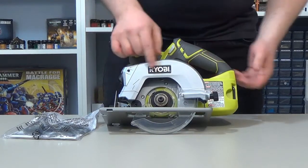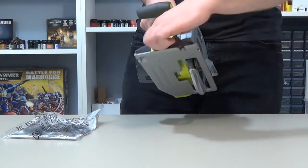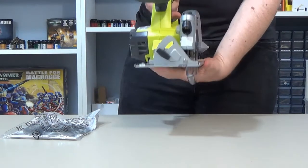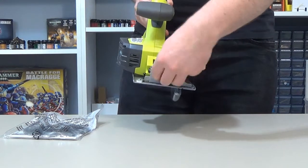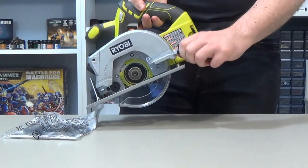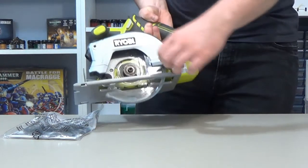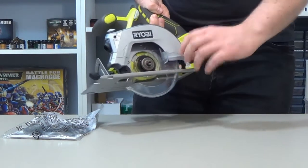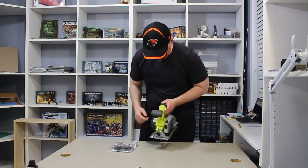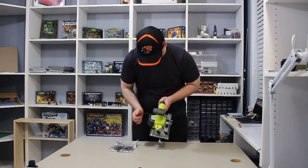You've got Ryobi on the front. On the side here there's your adjustment — I believe that is your lock, which changes the angle of your cut. There's a little thumb screw on the front and one on the back. This plastic piece is your blade guard — once it cuts it opens up, and once you're done cutting it protects your hands from the blade. There's also a little ruler on here.